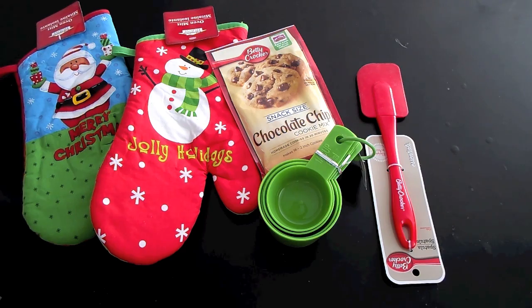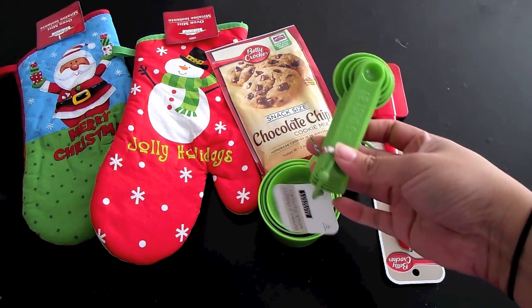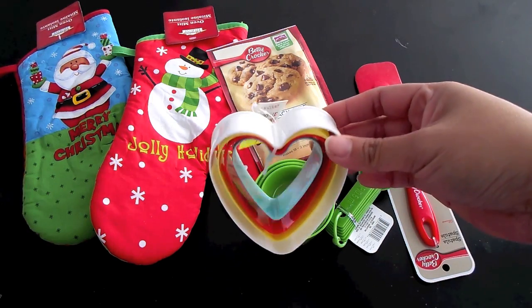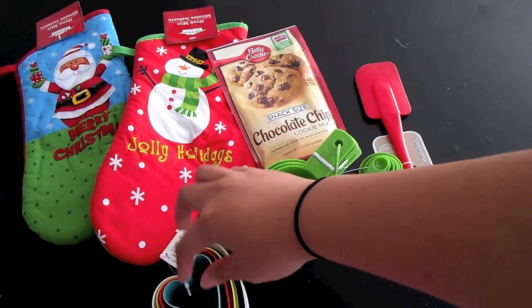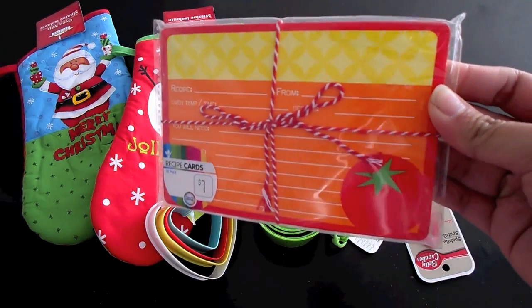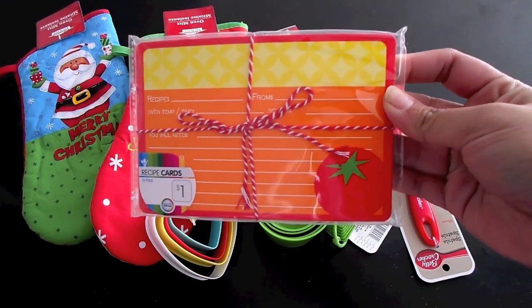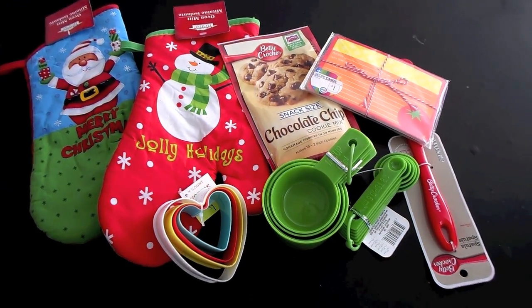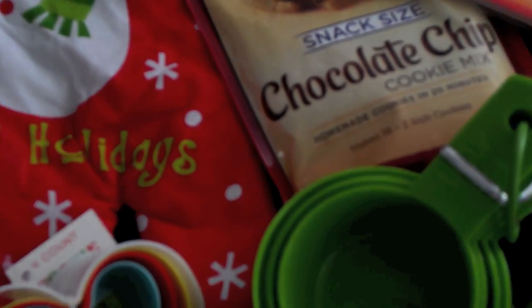Any baking tools that you desire. I'm going with a spatula because one of the best things to do after you make cookies is to lick the cookie batter off the spatula. Some measuring cups and spoons — as you can see I went with the red and green theme for Christmas. I'm also going to include some cookie cutters as well, and then a recipe card to jot down any recipe ideas that the person may have.